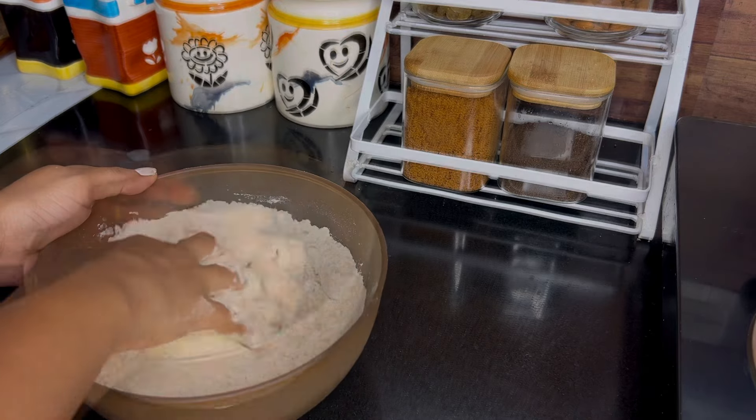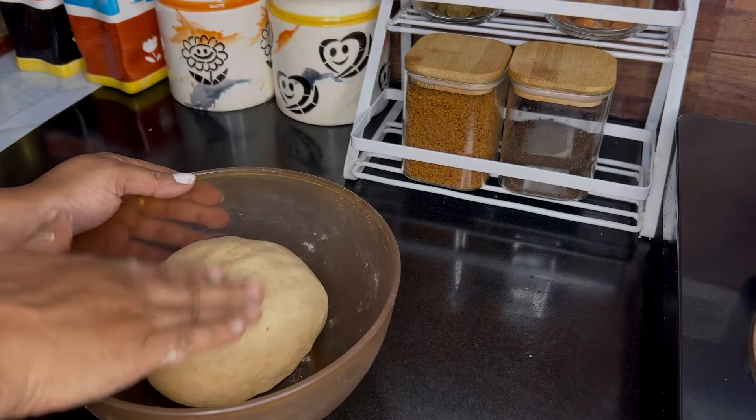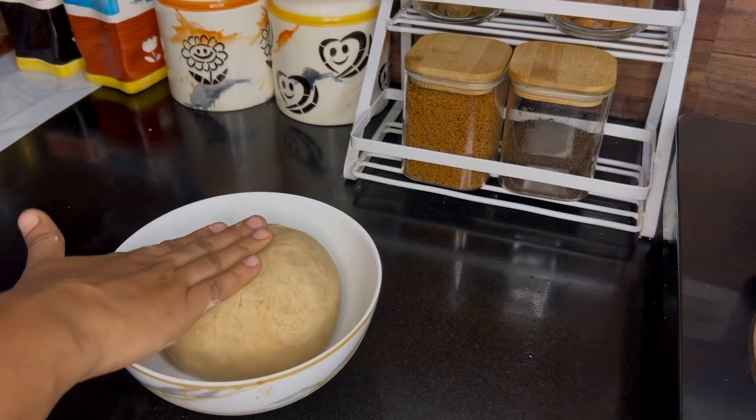We can make chapati in about 15 minutes. The main purpose of this video is to start the paleo diet. Let's start.